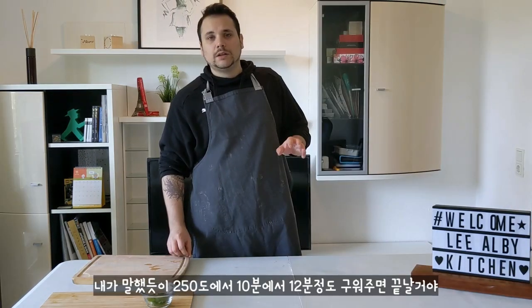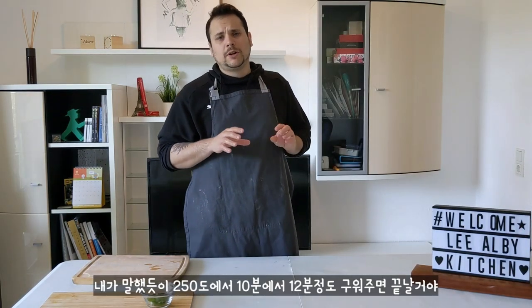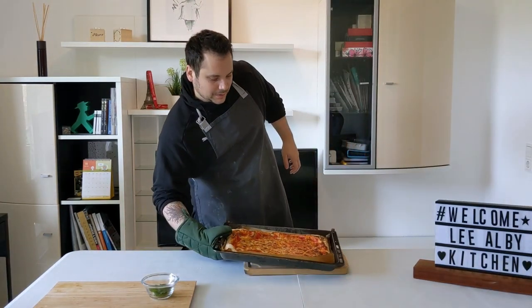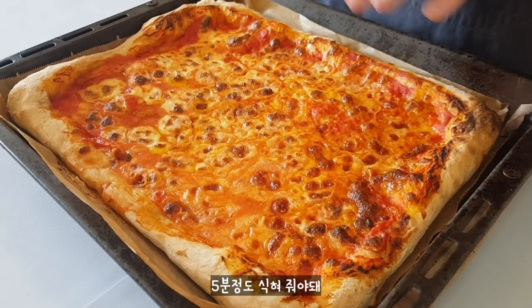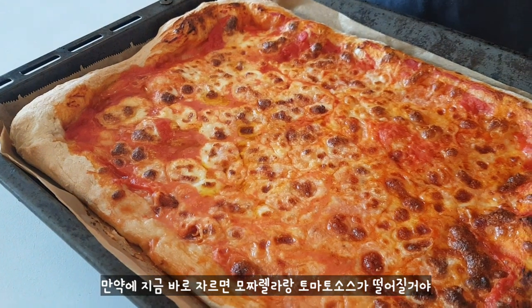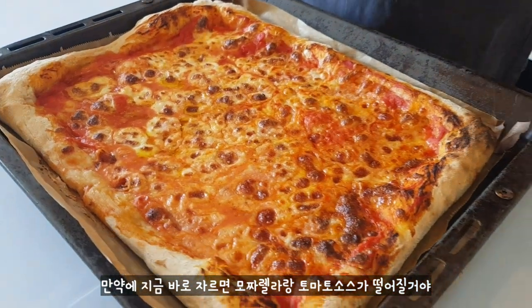And now we can put it in the oven. As I said, 250 degrees for around 10 to 12 minutes and it's ready. Here we are guys — pizza is ready! This pizza now has to take a rest of 5 minutes, because if we cut now, maybe the mozzarella and tomato sauce will fall down.